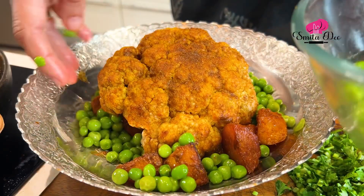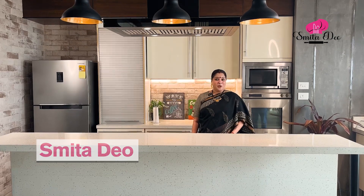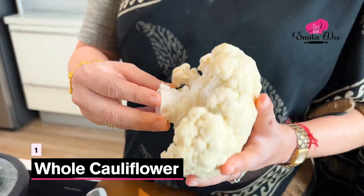Cauliflower can be cooked in many ways, but the one I'm going to show you today is a rather unique one — a whole roasted cauliflower. For this, I've taken half a kg of cauliflower. I've just trimmed the sides of it, but kept the stem and kept it as a whole.